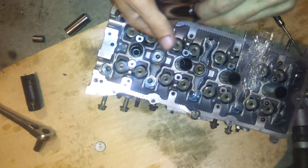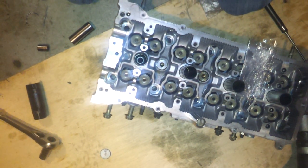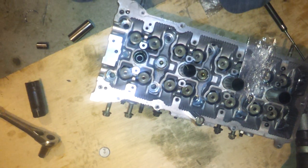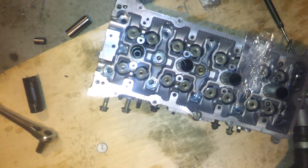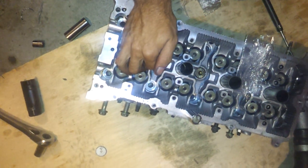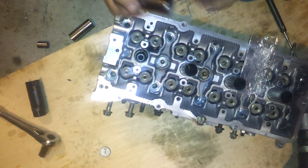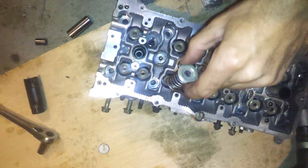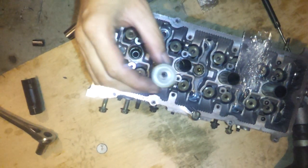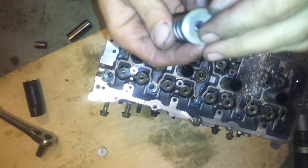There's one keeper. This is a quick one. And here comes the other keeper. Both keepers. Well, there's the spring, it's out, that keeper's still in there. I'm going to stick this one back in there so I don't lose it.